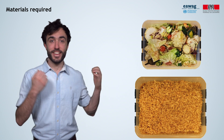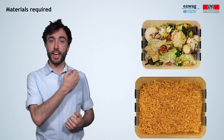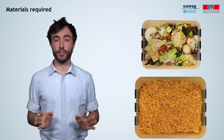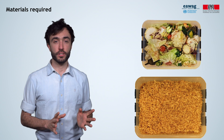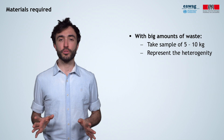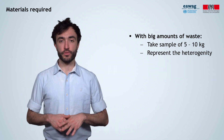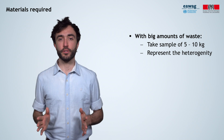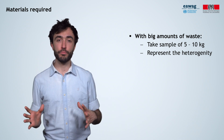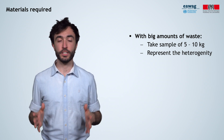Here is the biowaste we will sample: five kilograms of food waste and five kilograms of sawdust. Food waste is very heterogeneous, whereas sawdust is very homogeneous. If you possess large amounts of waste, take a manageable sample of around 5 to 10 kilograms. If the biowaste is very heterogeneous, try to estimate the percentages of each biowaste type in the overall mix and sample accordingly. The sample needs to represent the heterogeneity of the material.